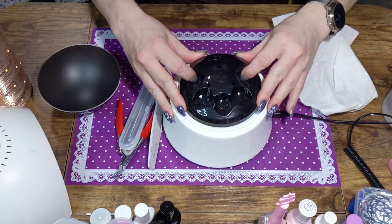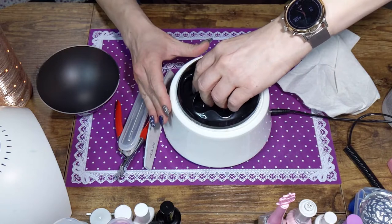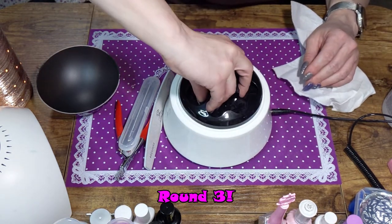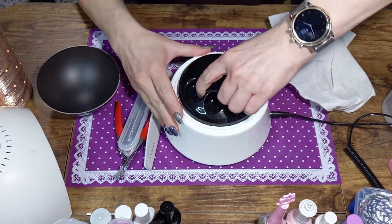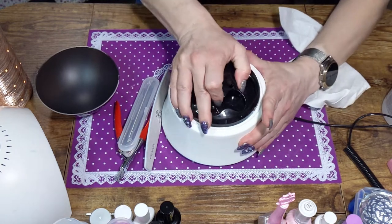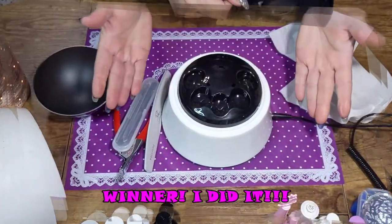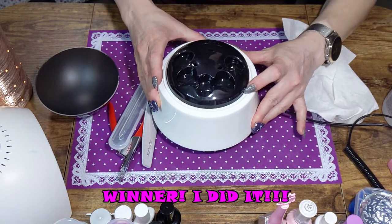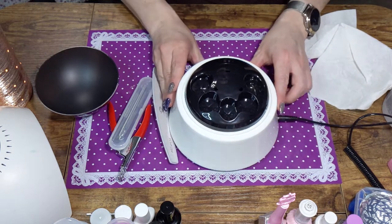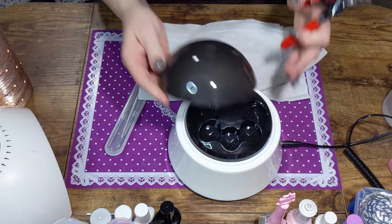Okay, that looks like it's on... maybe not. One side's on really well. I'll be back once I figure out how to put this on. Okay, I'm back — there's a little notch in the side that you put over this side and it can twist. If you ever get one, you'll figure it out. I'm going to turn this on, let it heat up, and file and trim my nails, and I'll be right back.